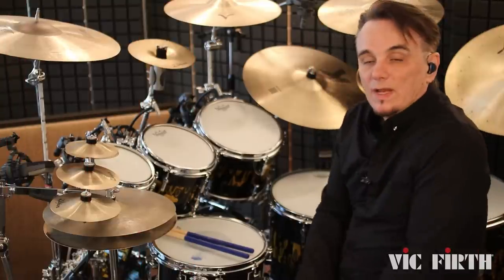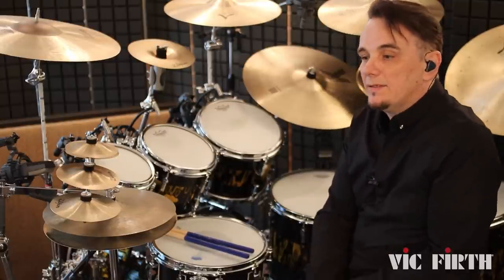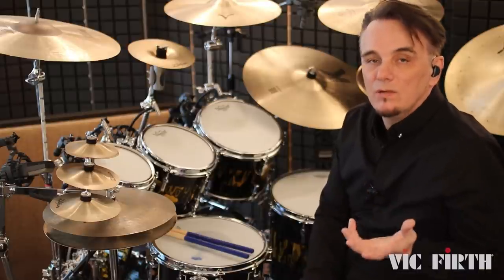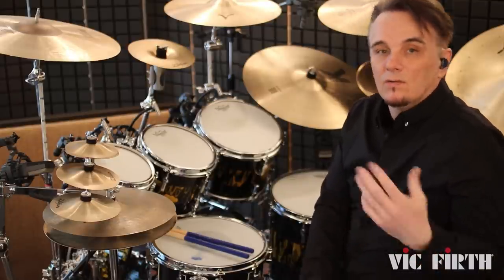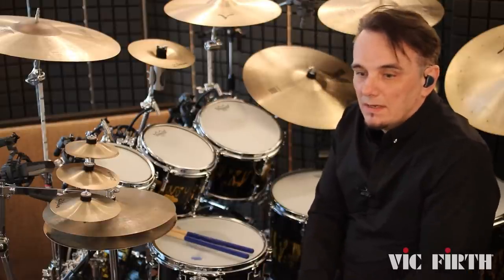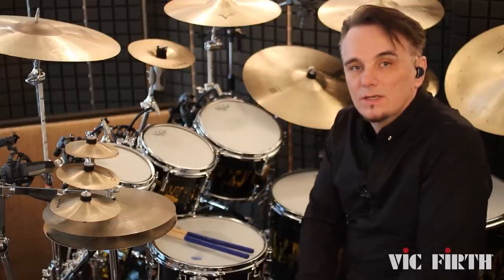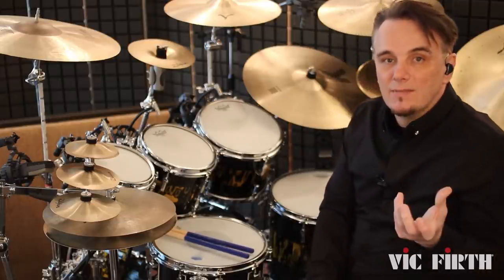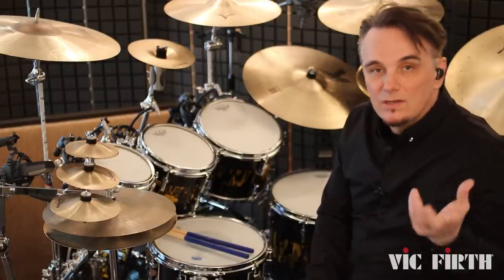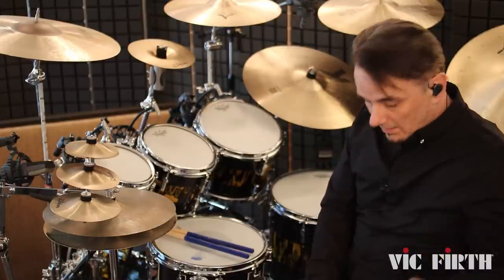So that was Demons, performed by the Pineapple Teeth Band, and I thought it would be fun to just maybe show you where some of the ideas, or the drum ideas, came for that piece. It was two, two and a half years ago now that Bruce sent us the demo, and I've still got the demo, so I'm going to play a little bit of it for you now so you can hear how the drum idea started and where it ended up.